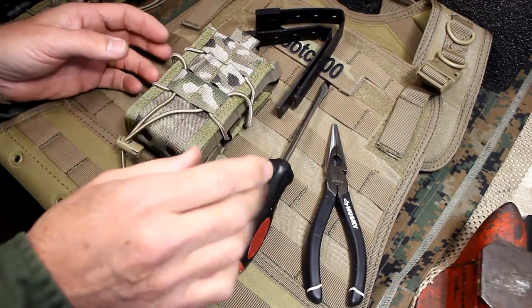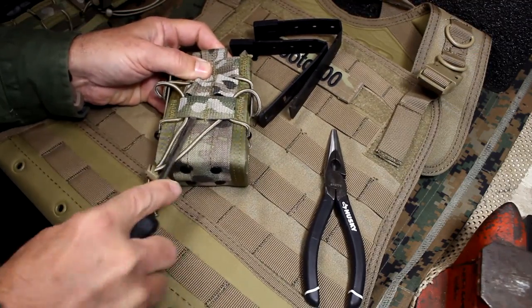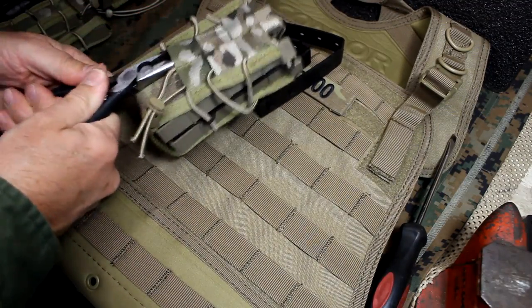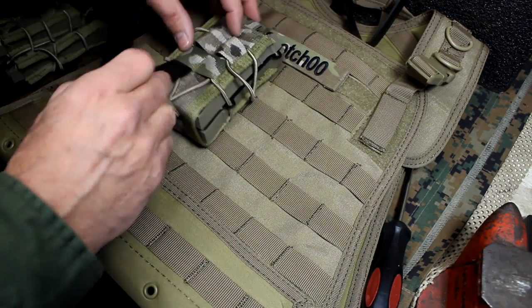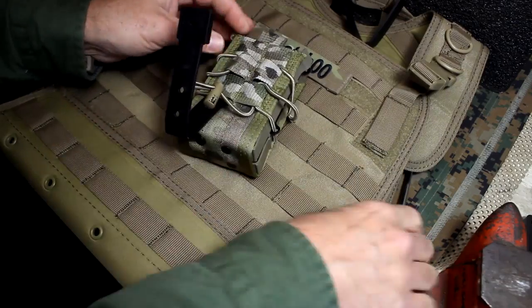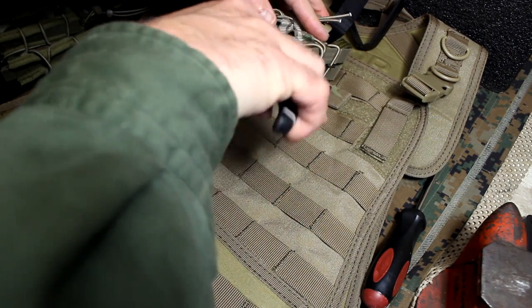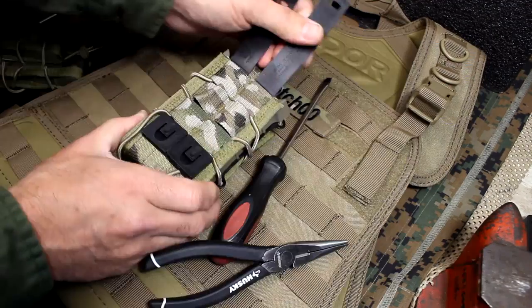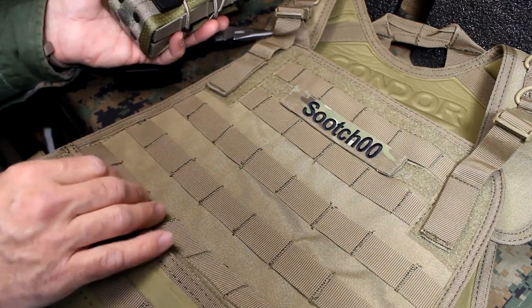To attach your pouch using the Malice clips: first, expand the PALS or MOLLE webbing slightly — you can even use needle nose pliers to extend it out a bit. Having your plates out of your carrier is important, as it makes the carrier more flexible when threading the Malice clips through. Insert your Malice clips into the pouch going under all three loops. You may need a screwdriver to open it up a little, then reach in and pull the Malice clip all the way through. Do the same on the other side and pull them tight, making sure they're secure and fitting flush.